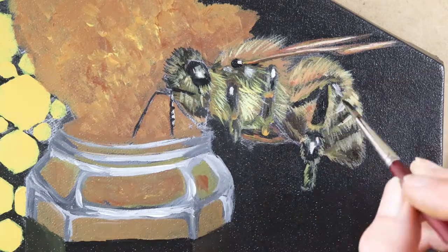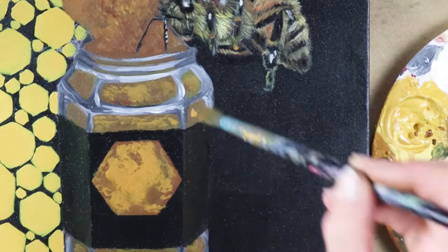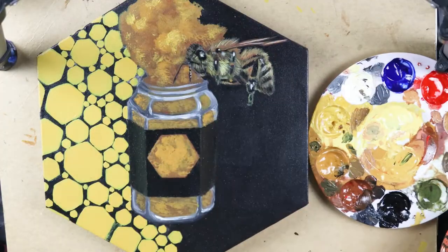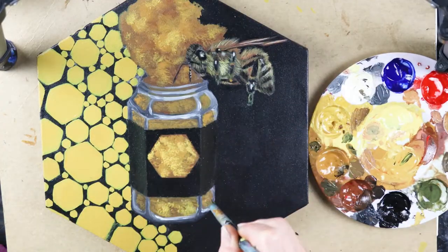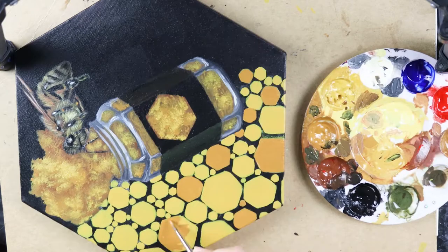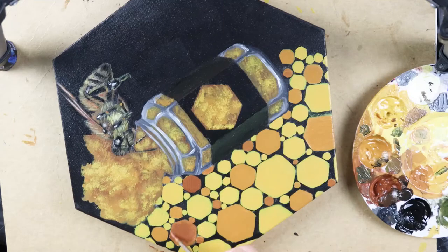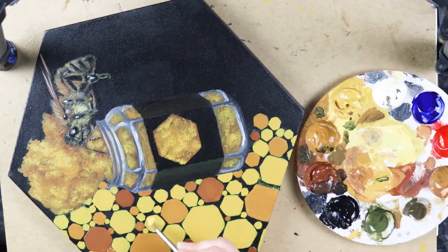I really enjoyed using the Black 3.0 paint for the bee pollen one. It adds some amazing contrast and a deep velvety black that is super satisfying. Let me know what you think about this bee series and if you want to see any more insect-related paintings.